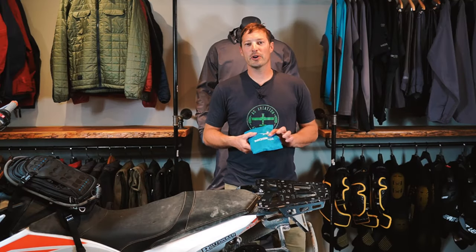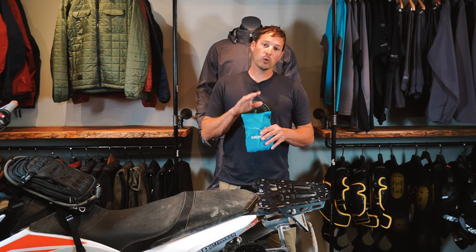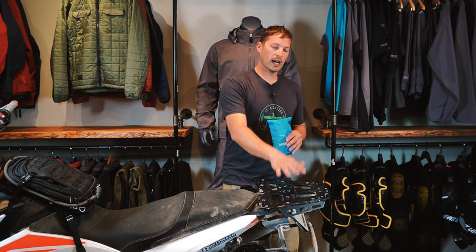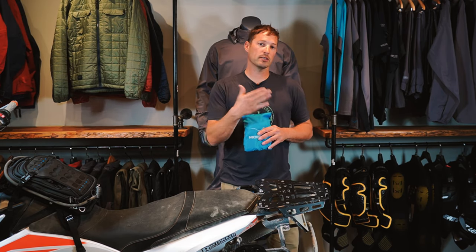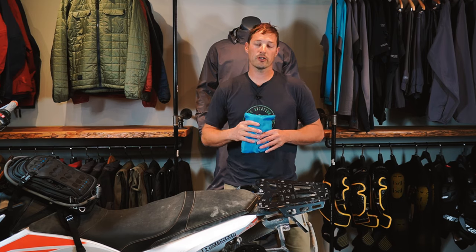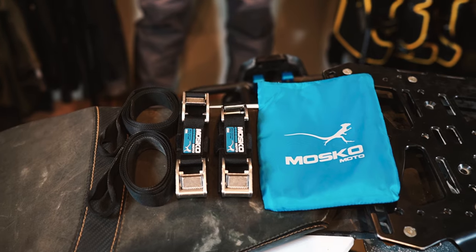Hi, I'm Tyson with Mosco Moto introducing the Backcountry Cinch straps. Not only are these straps going to tie down your luggage, but they also act as an emergency tow strap as well as an emergency tie-down should your bike break down. We'll dive into all of those features in this video.